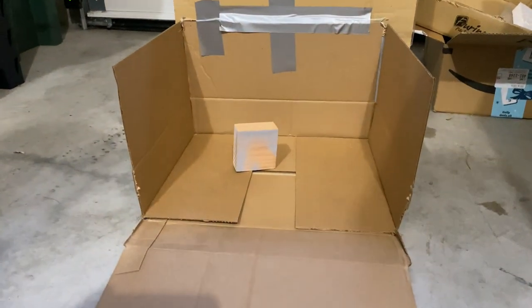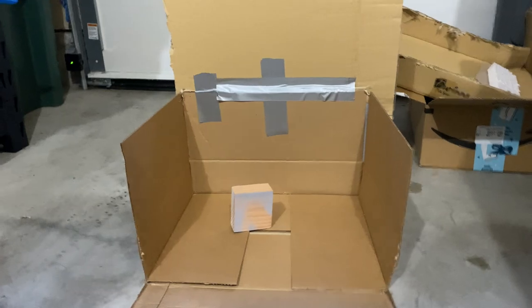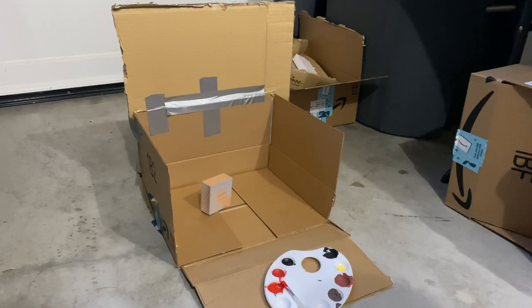The last bit of weathering I wanted to do to really give this some character was blood splatter. I don't really know how best to apply it — I'm probably just going to flick some paint on it. I've set up this little paint booth over here to run some tests. Old Amazon boxes really come in handy.